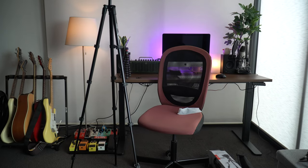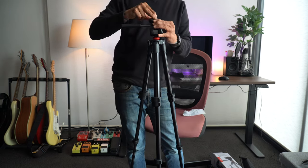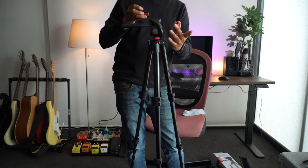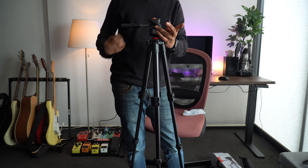I wanted a tripod that could extend this high for standing videos. What I'm really happy about as well is that it has a little spirit leveler, which is the same as on my Joby 3K. Now I want to see if the plate from the Joby 3K fits in here — I'll release the one that was on it, and voila, it does! That's exactly what I wanted.